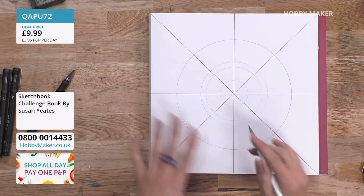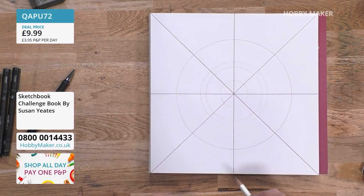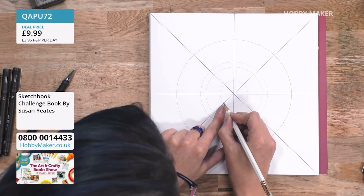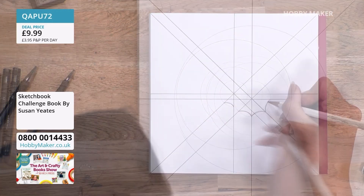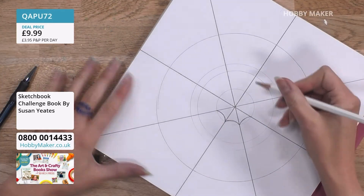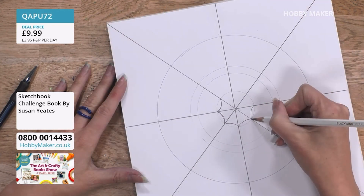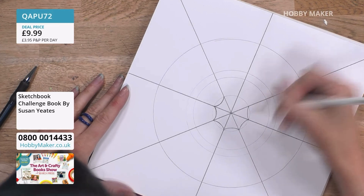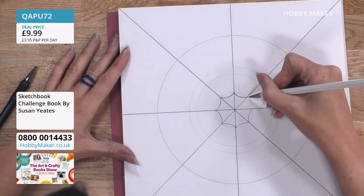This is where the fun part comes in. This is where you can start to draw shapes within the little sections that you've done. For example, I'm going to draw a little arch shape that goes in here between these two lines. It doesn't matter if it's not perfect - this is process over perfection, this is where we can relax. And where I've drawn it in one section, we can just turn around and draw it in all the other sections.